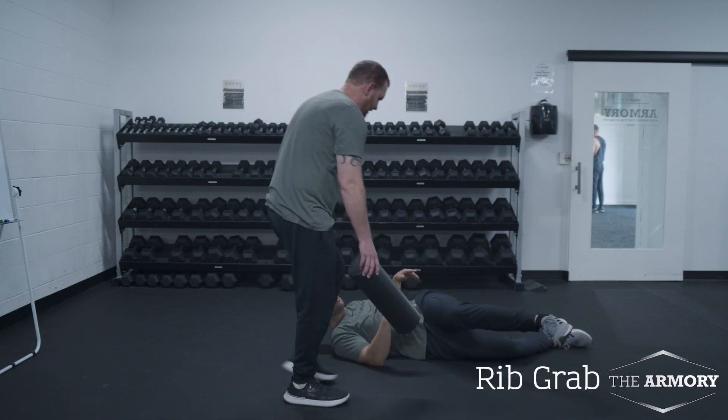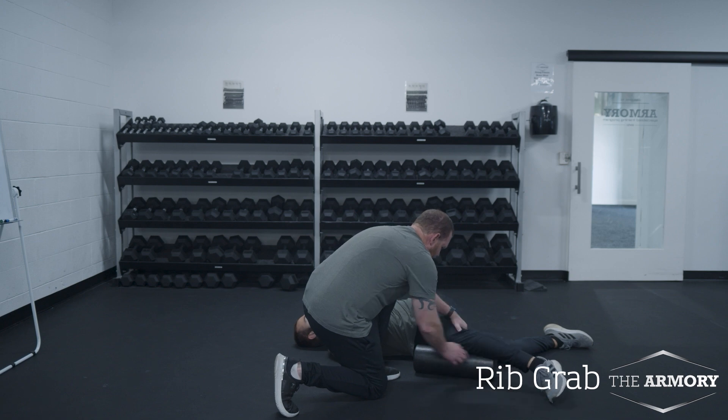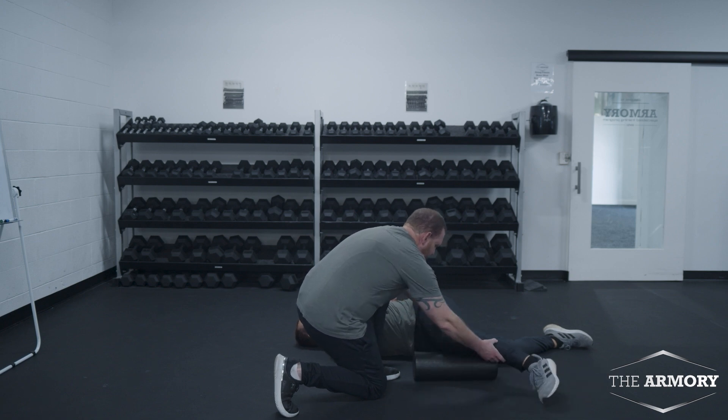Next, thoracic mobility variation. We're going to go rib grab. You can do this from the ground.